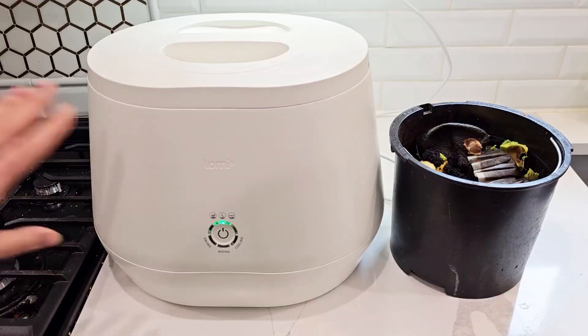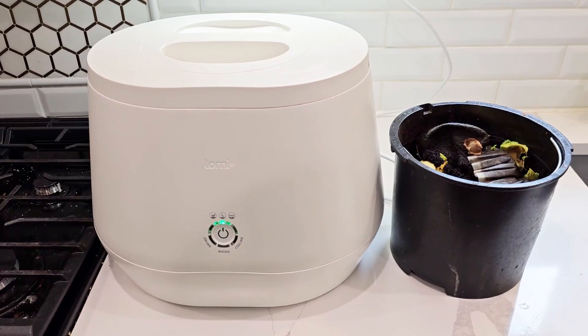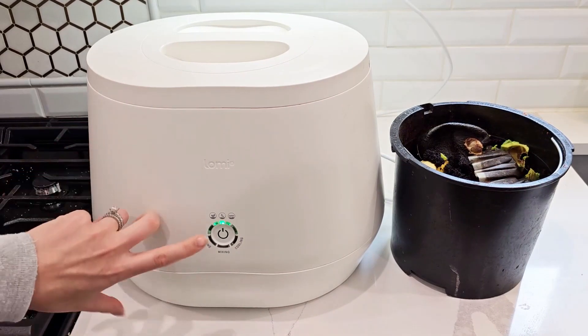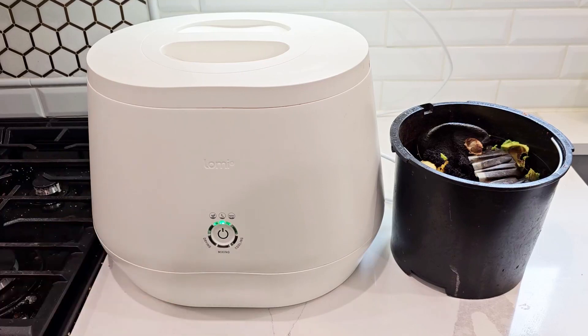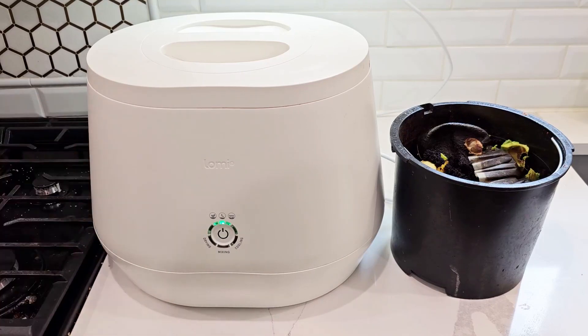Hi everyone, today I will be talking about Lomi. This is the world's first smart waste kitchen composter. It turns waste to compost with just a single button. It's an electric countertop compost bin and this is by Pella Earth.